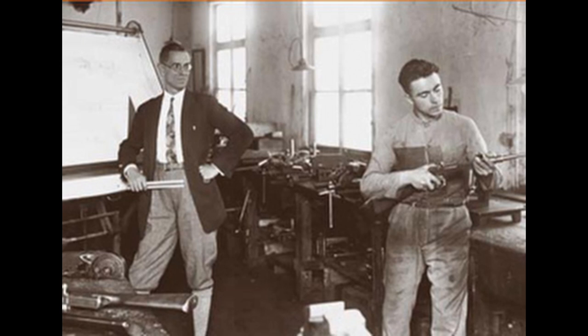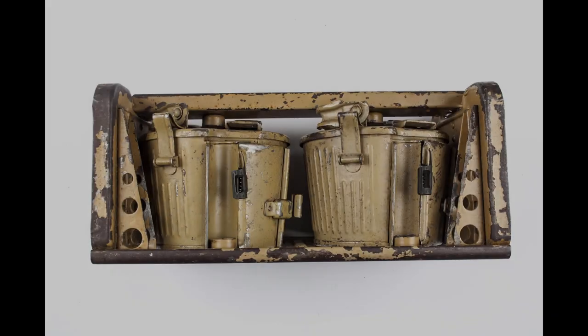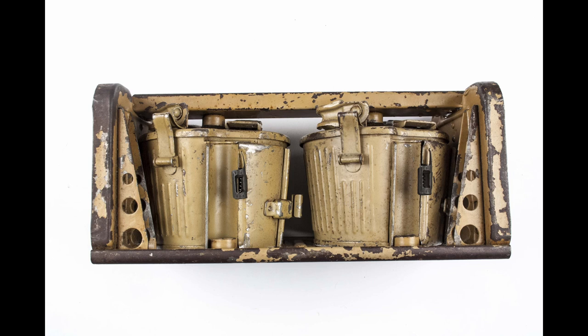He adapted the design to accept MG13-style 75-round Patronentrommel 34 spring-loaded drum magazines. These magazines were highly complex, requiring many specialised tools to be able to reload them. The MG34, designed by Heinrich Vollmer, was thus accepted by the Reichswehrministerium. In 1937, the design was changed slightly so that it would accept reusable, non-disintegrating Gurt 33 and 34 metal belts, alongside the Gurttrommel 34 belt drum magazine.